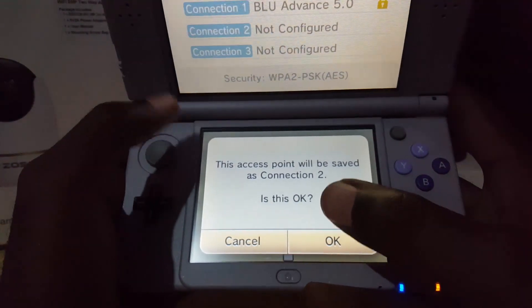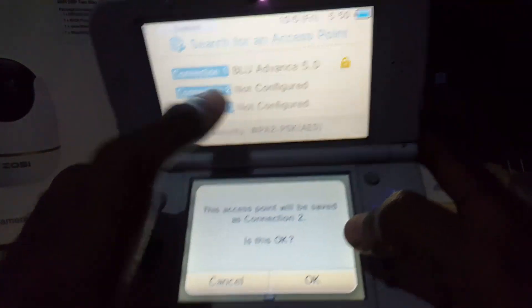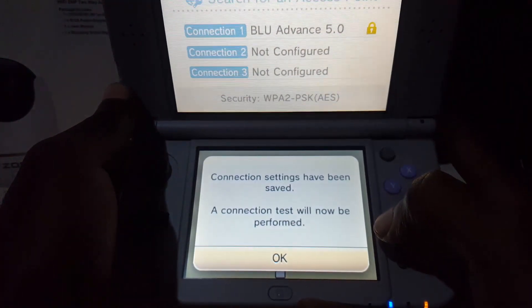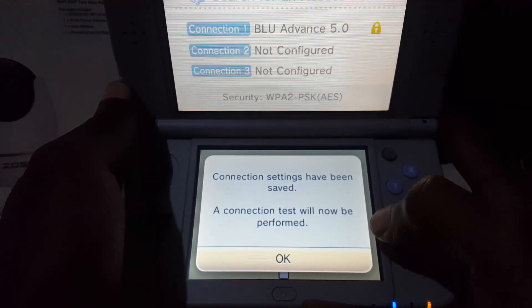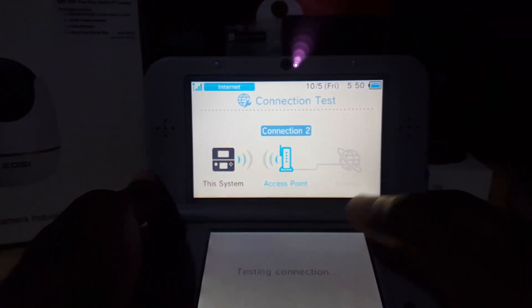Tap Okay on screen. It says the access point will be saved as Connection Number 2, since Connection Number 1 is already in use. Hit Okay again and the connection settings will be saved. A connection test will now be performed — hit Okay and allow it to test. When finished, you should be good.